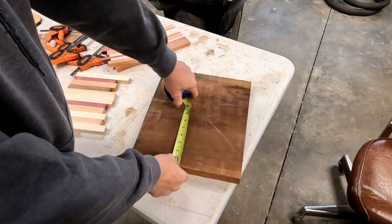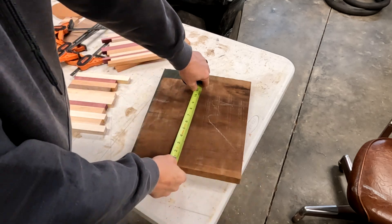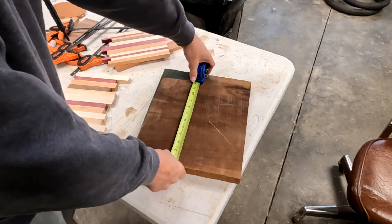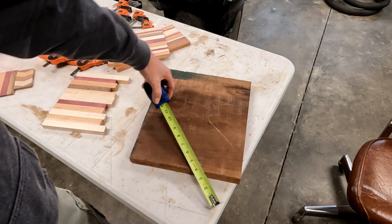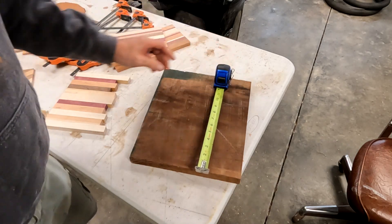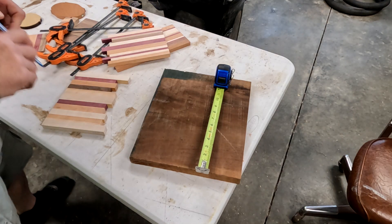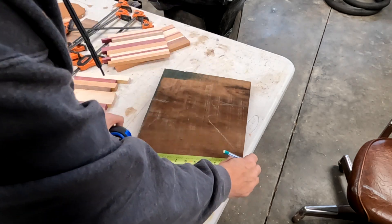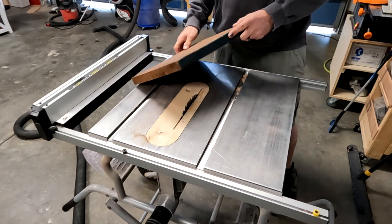I want to cut this down to where it's a little more manageable — just about an inch bigger than my project — so I'm going to go 10 by 8 with the board. That gives me room to put it in the CNC and have the machine cut around the edge so I've got a nice thin edge. You don't have to do this; you could cut the inside out and use a table saw to cut your edges.